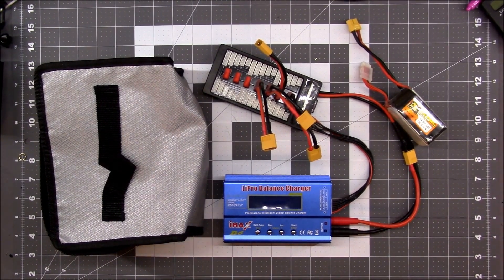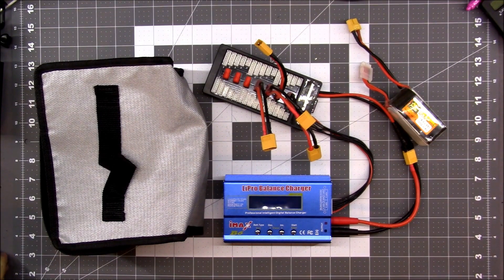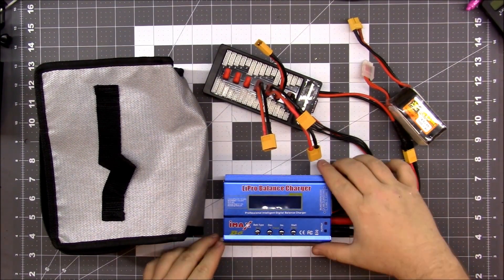What's up guys, BMAC here. Just wanted to make a quick video on what I've learned so far with charging batteries and balance chargers, and how you should go about getting the most bang for your buck. I spent more than the bare minimum and got this IMAX B6 charger.